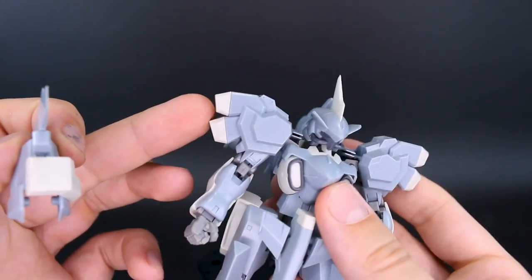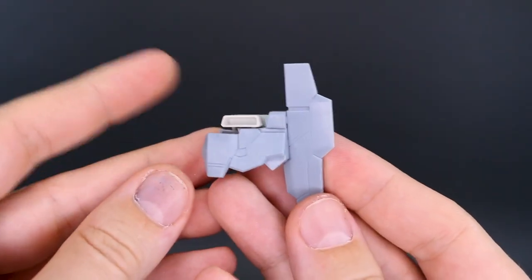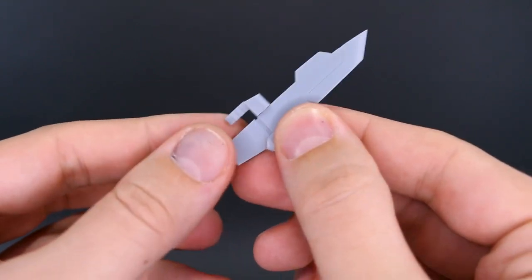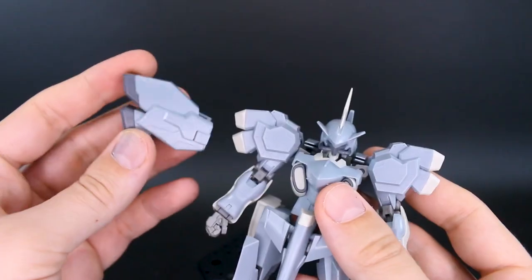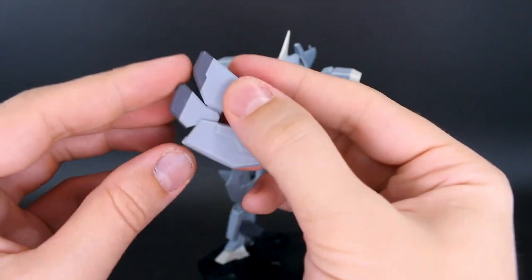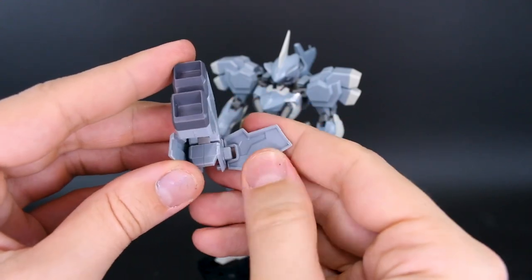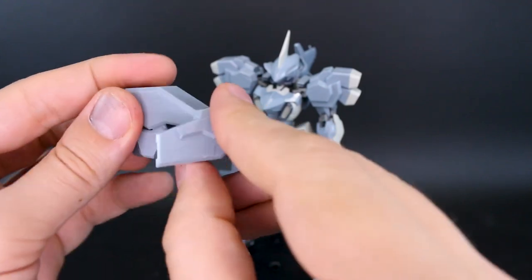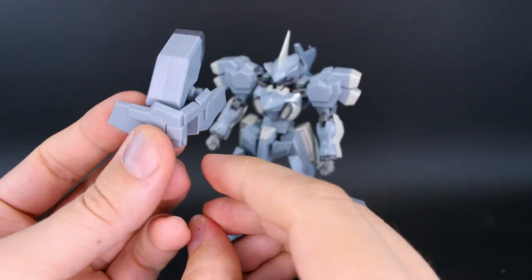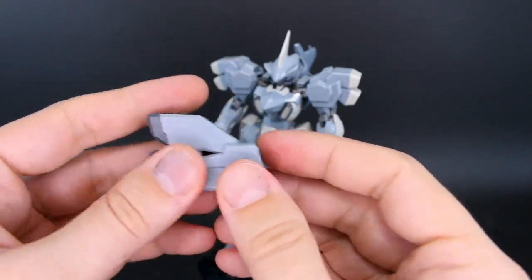For the shoulders there are three options. The ones included with the Extend Arms set, the standard Stylet shoulders, and you can mix and match. The Stylet shoulder armor has a wing blade on the side that can rotate up, pull out, and becomes a little sword weapon for the hand. The third option is much larger shoulders with an interesting gimmick — the center parts move separately up and down, the lower one also moves separately. The front and back parts swing open, so you can angle these as backwards-facing thrusters to add to the backpack thrust.